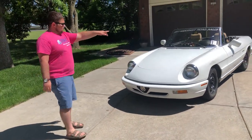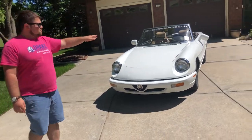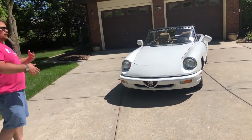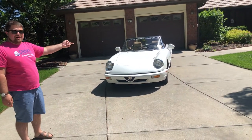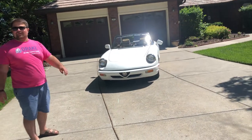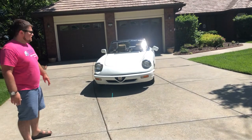Somebody pointed out to me — because we had to kind of weld-glue-slash-tape the rearview mirror on the driver's side after it fell off — that it now kind of looks like a cute little puppy dog, because we couldn't get the glue to set straight. Which is always fun.